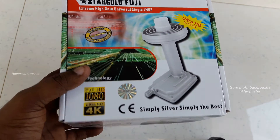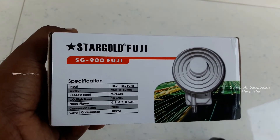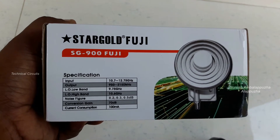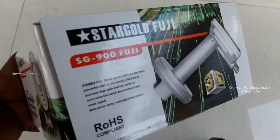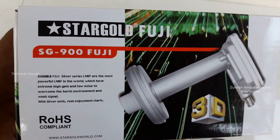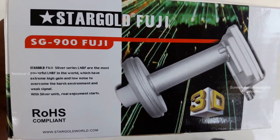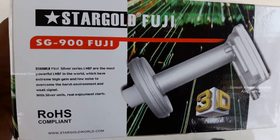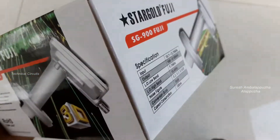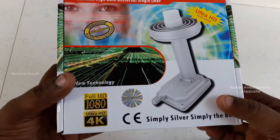This LNB is not available in Dubai. This LNB is also available out of coverage area. It is also available as a Prime Focus LNB and in UCM as well. The model is the Star Gold FUJI SG-900 KU Band LNB.